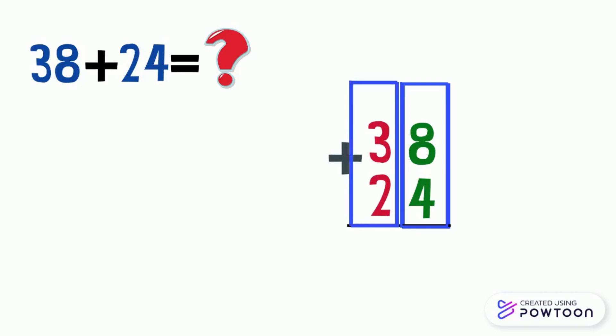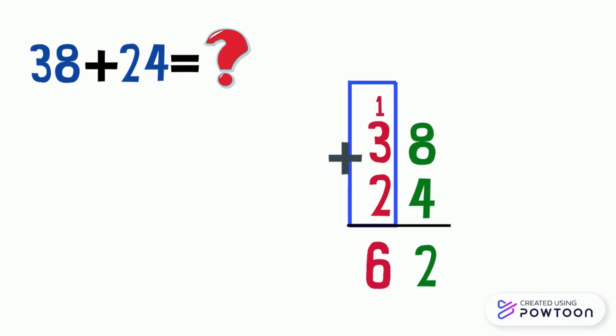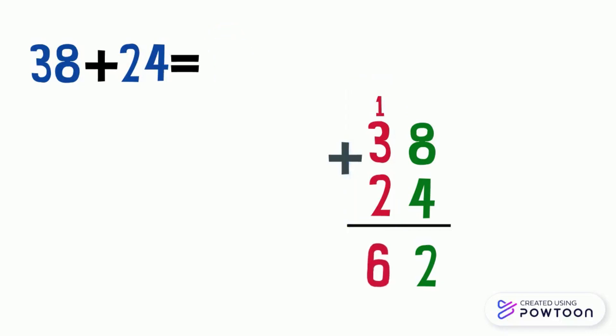Starting from the ones place column: eight plus four equals twelve. We write two in the ones place and carry one ten to the top of the tens place column. Then we add the tens: three plus two equals five, then add the carry — we get six. So thirty-eight plus twenty-four equals sixty-two.